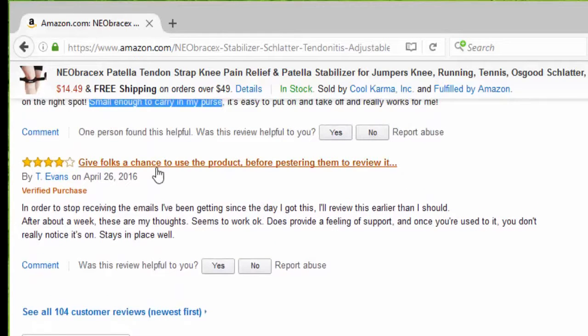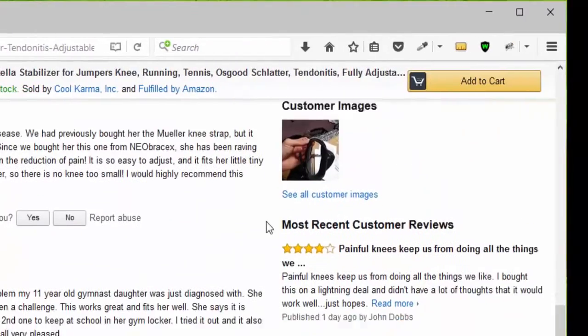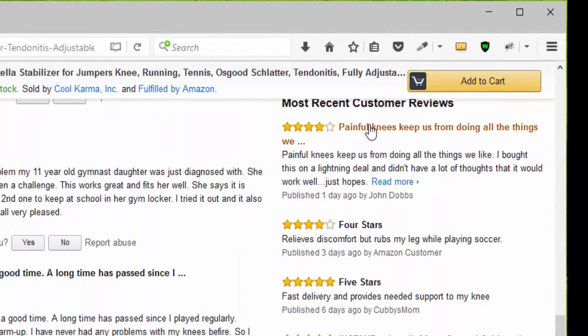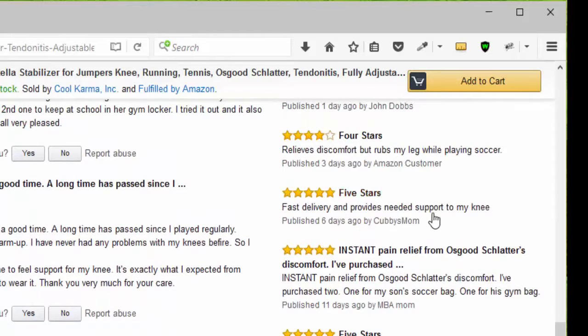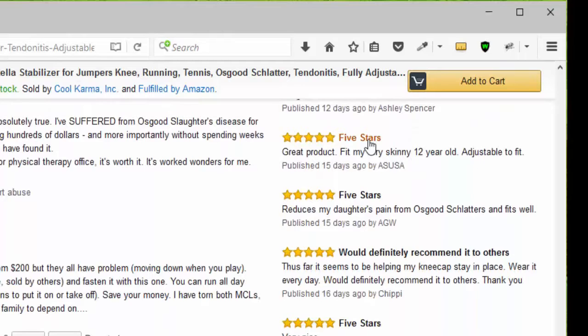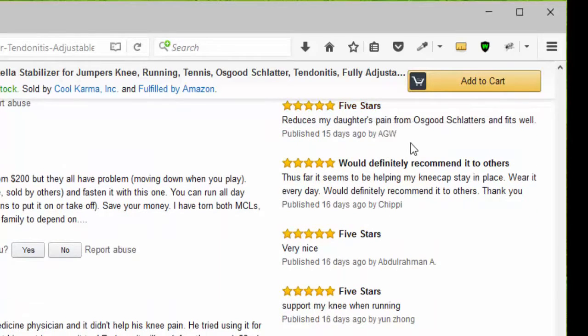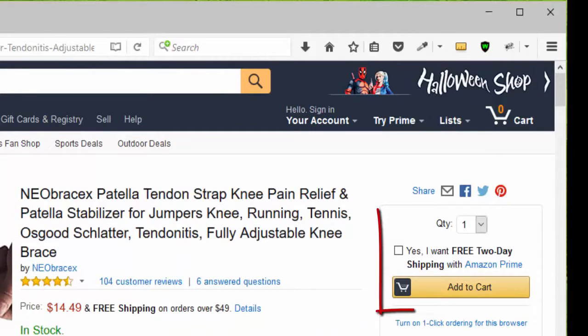Another person gave four stars — it stays in place well. Looking at the newer reviews, we have four stars, another four stars because it relieves discomfort, then five stars for instant pain relief from Osgood-Schlatter, then five stars, another five stars, and another five stars — would definitely recommend it to others. Five stars, that's very nice. Another five stars for my knee when running. You can click add to cart or go to the top of the page, choose your quantity — remember it qualifies for Amazon Prime — and click add to cart.